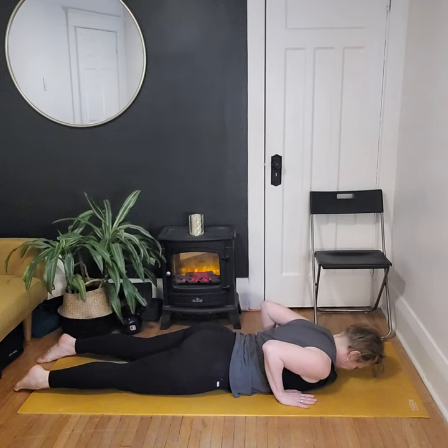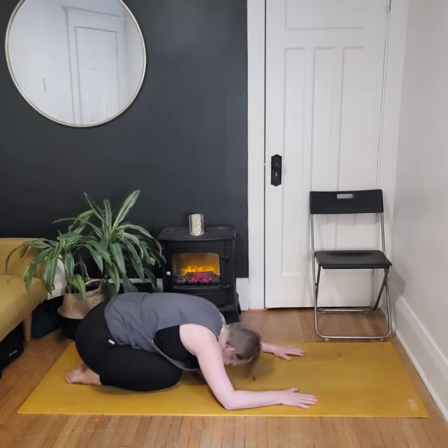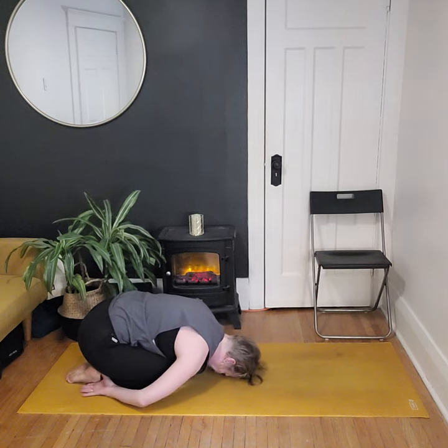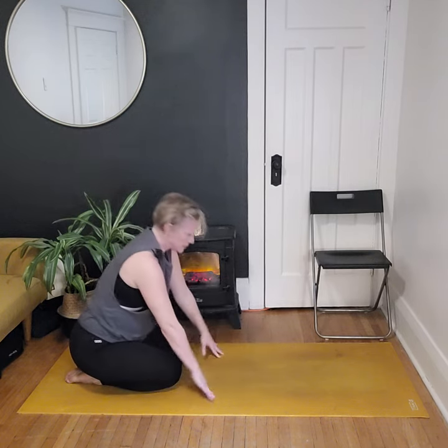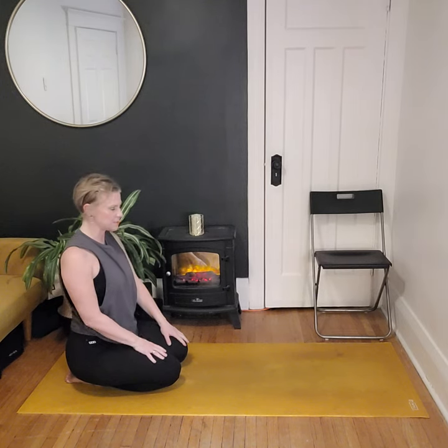Bring our hands underneath our shoulders and push back into child's pose. Option this time to have the legs nice and close together — drape the belly over the thighs and bring the hands down by your side to round through the spine. Breathe into the backside body for three, two, and one. Let's bring our hands up and come up to seated. From here, let's do a little bit of stretching for our hips.